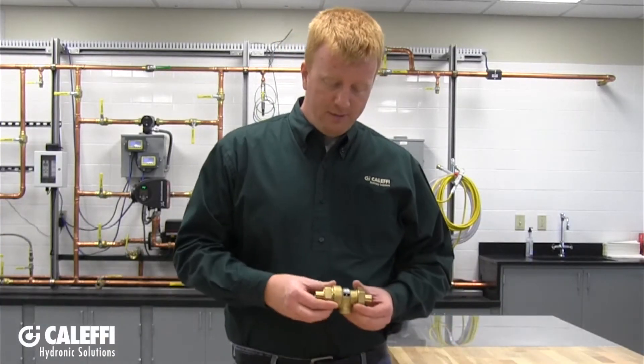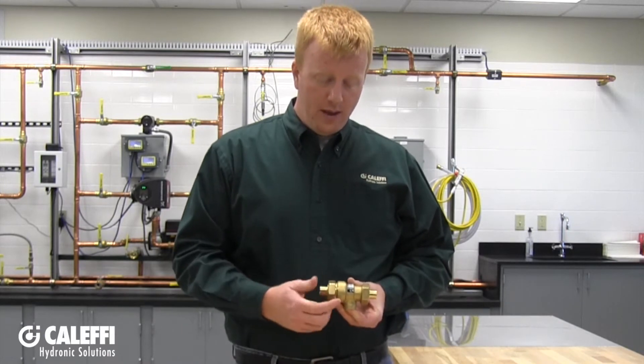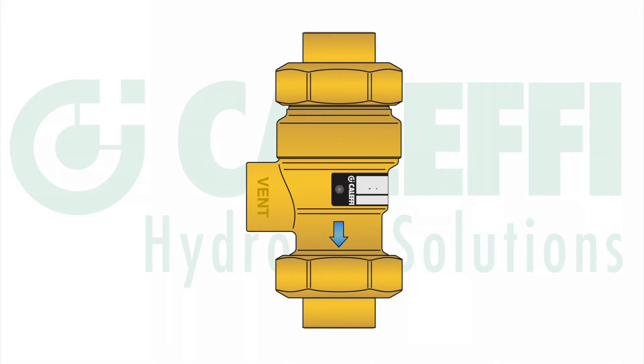Best practice for installation is going to be installing the backflow preventer in a horizontal run of pipe, like I have here, with the vent connection facing down. Also make sure to observe the flow arrow on the actual backflow preventer itself so that you are pointing it in the right direction. The unit can also be installed in a vertical orientation so long as the flow arrow is facing downwards.